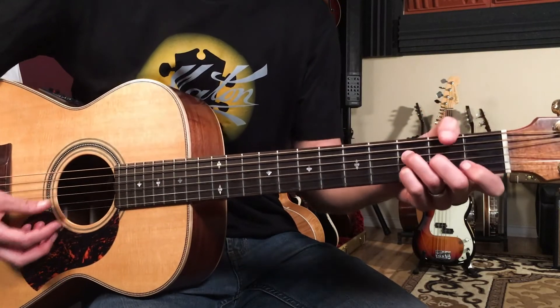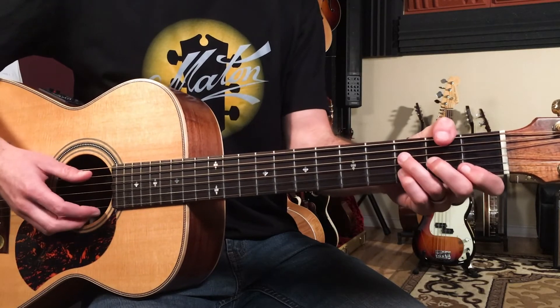What a beautiful little part there. The D minor nine over A is held for four beats.